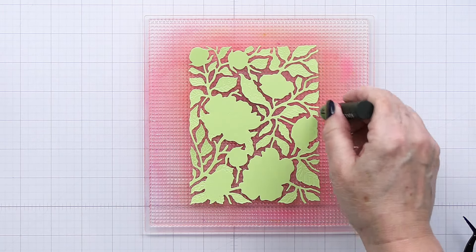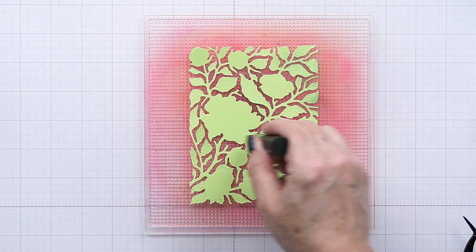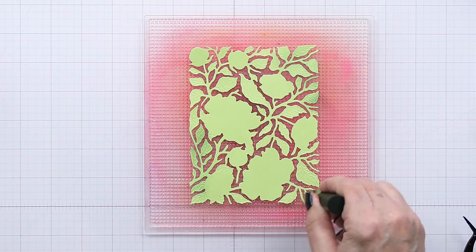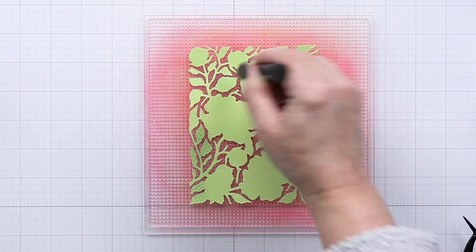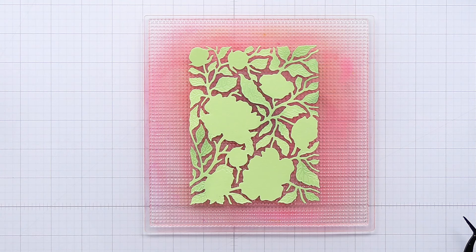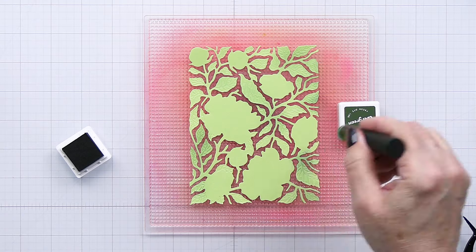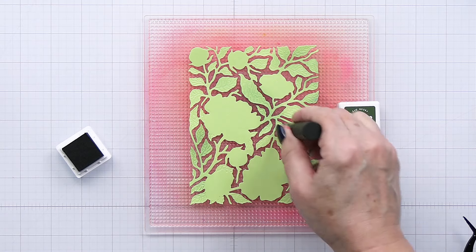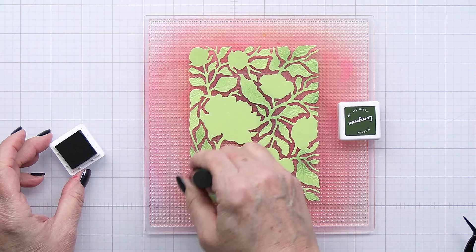Just going to finish that center piece there with that little bit of yellow. Now this is the largest die in the Bold Background Vintage Roses die set — of course this is the piece that you're going to layer all of the florals onto. I've die cut that from some green cardstock and then I'm going in with a dark green ink and adding a little bit of variation in color by blending ink onto that cardstock.